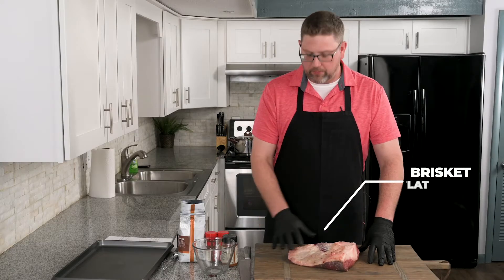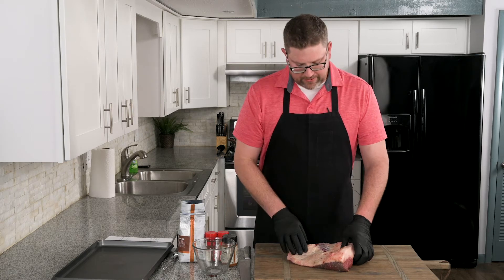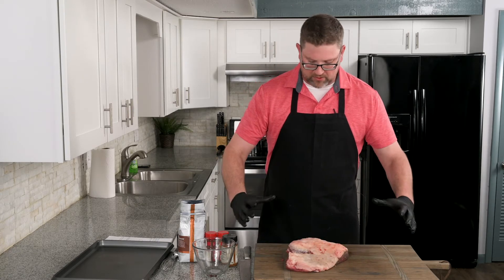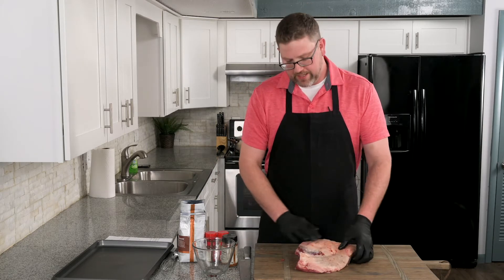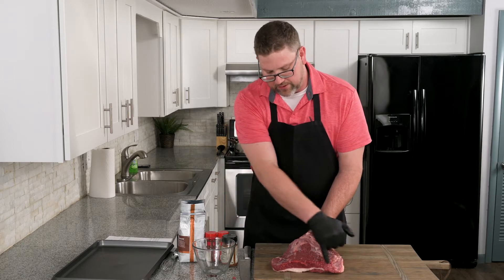What we have here is a brisket flat. We're going to rub it down with a coffee rub. If you do not have a smoker at your house, or don't have someone that can smoke this for you, you can go to your local barbecue shack, order a pound for dinner and get a little bit extra for tomorrow — and this is what we're going to do with the leftover. A full brisket is about this big and has two parts: a flat and a point. The point is normally what you take for chopped brisket, and the flat is what we use for sliced brisket. You can see the lines of the meat going this way on the flat, and that's where you slice it against the grain.